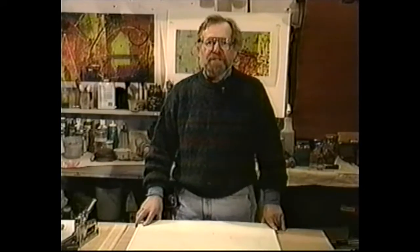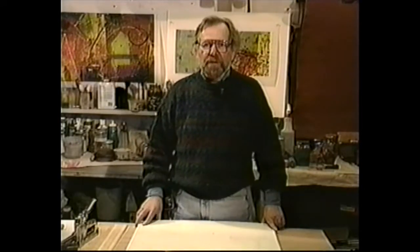Hi, I'm Mitch Lyons. Welcome to my studio. I'm going to show you how to make a clay monoprint.